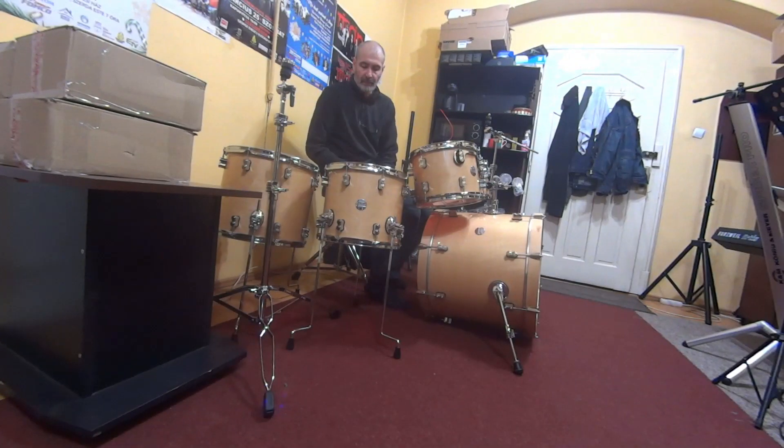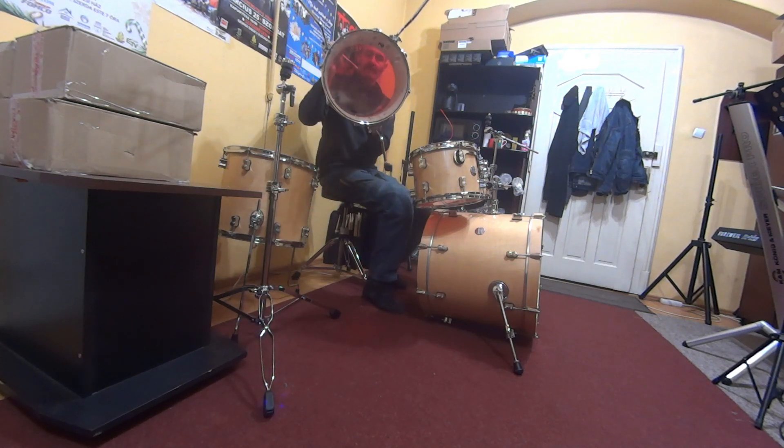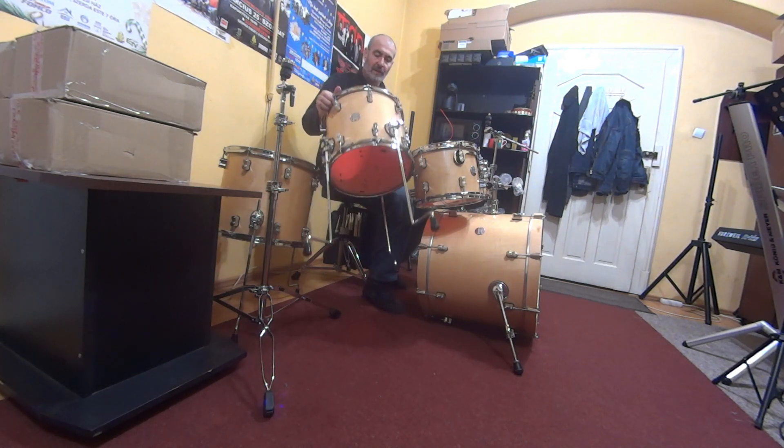14-inch maple floor tom — the top head is the RIMO Emperor Color Tone and the resonant bottom head is the DV PDP factory drum head.